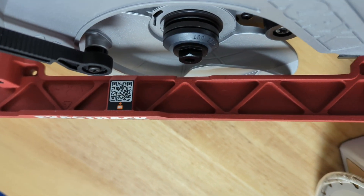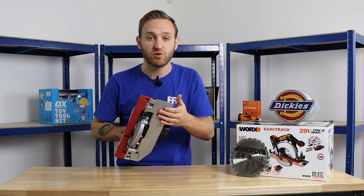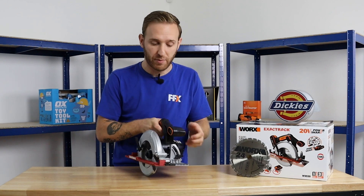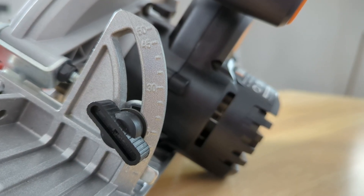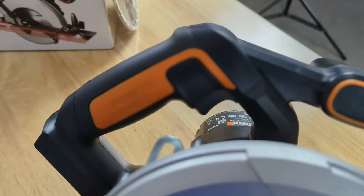The exact track means that the blade sits flush with the track. It's also made of an aluminum base, which gives you superior accuracy. It's lightweight and gives you long lasting durability. We have here the adjustable angle for bevel cuts up to 50 degrees, and also my favorite is the comfortable black and orange handle.